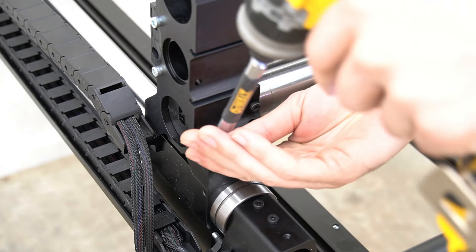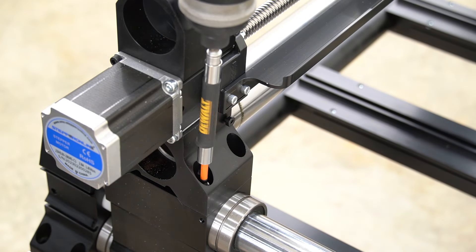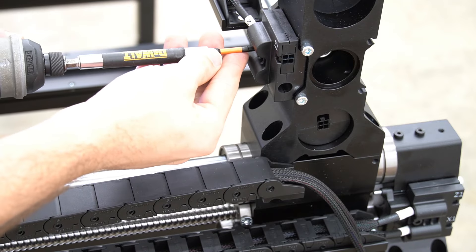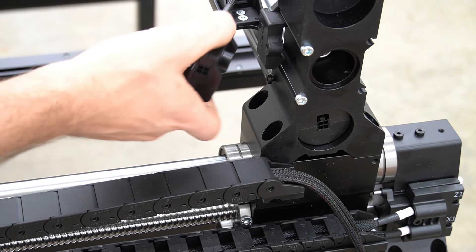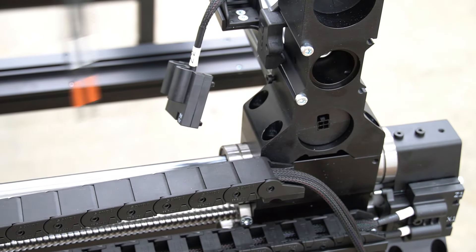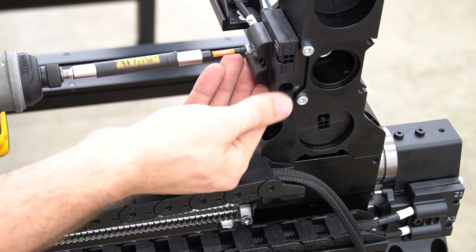Now with all the rails roughly in place, we are going to install our X-Rail mounting bolts using a five millimeter hex key, putting two bolts in each foot on the front of the rail. Once we have all four bolts installed on the front, we repeat that same process inserting two bolts into the back of each foot. On the back of the X-Rail, on the end opposite the motor, there is a piece that holds the drag chain wire in place. We'll use a four millimeter hex key to remove this piece to access the mounting holes, then reinstall it using the same four millimeter hex key.